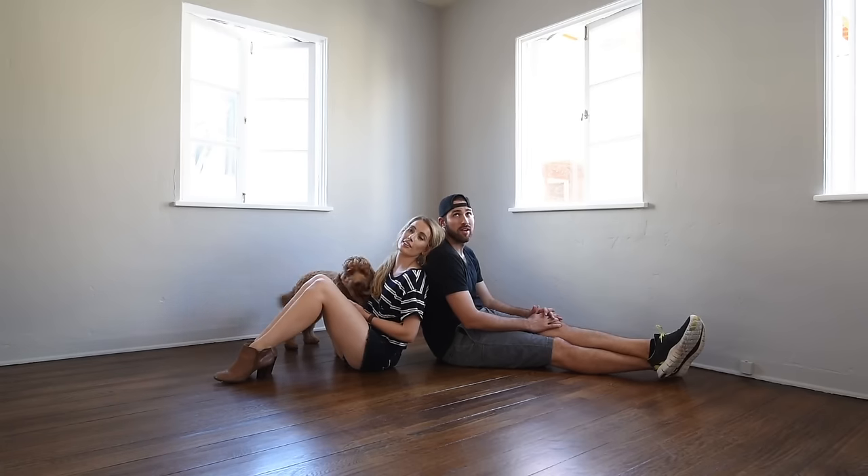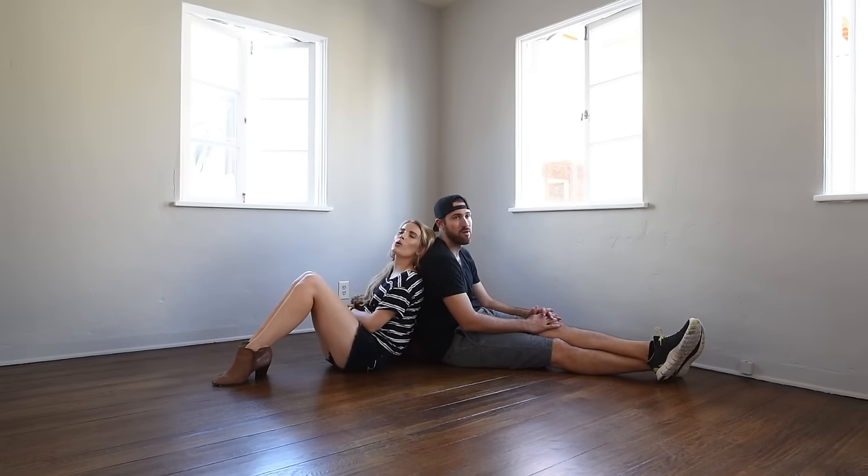It looks so good in here. It looks great — I can't wait until November when I move in. It's going to look so good in here, babe. It's got a lot of good stuff planned. I can only imagine.